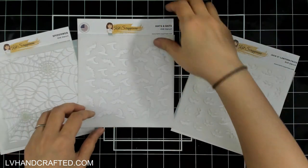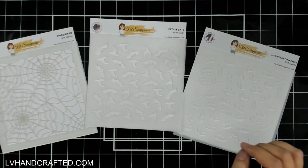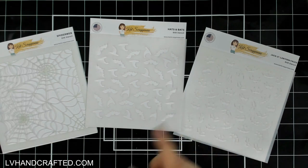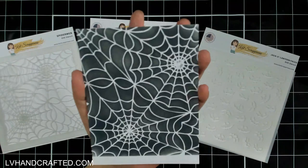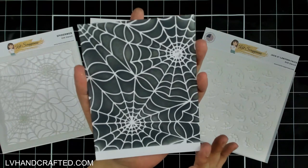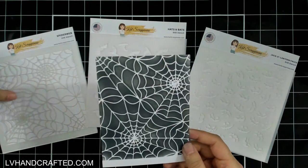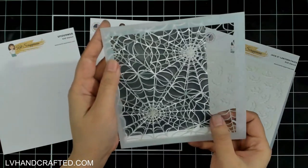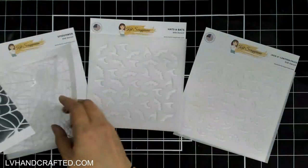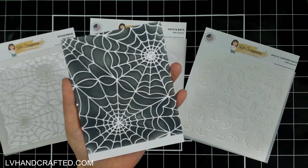Before I show you how to stencil, in case you've never done it before, let me show you what each of these stencil designs looks like on an actual panel. Here is the spider web, and I used just some Distress Oxide Black Soot ink. The mylar will actually block out what is white, and the Black Soot is what gets stenciled onto the panel.